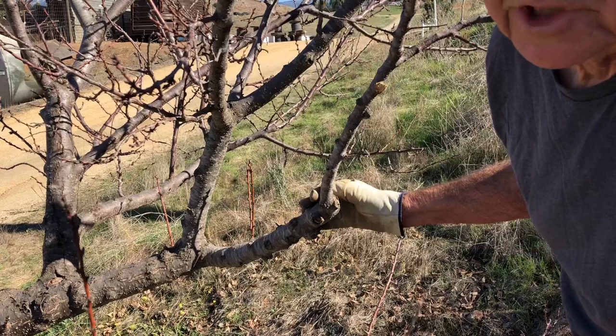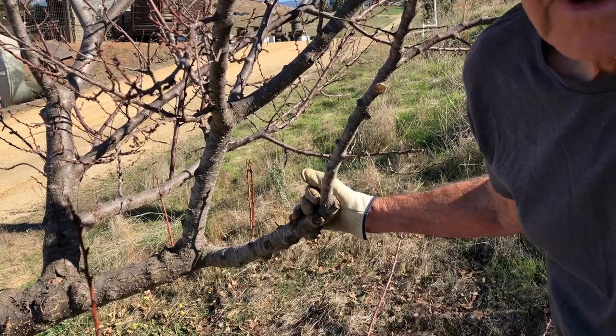Now we have a nice clean cut that can heal. It takes a while to do this — it works better with the little chainsaw I showed you earlier. Next we're going to go over some younger trees and show you some problems on those.